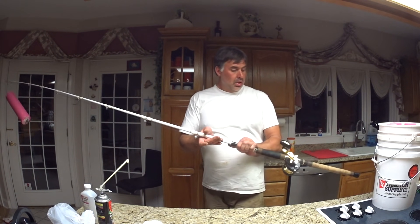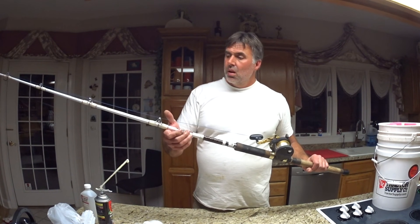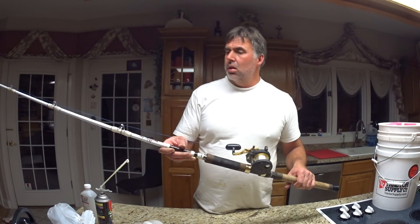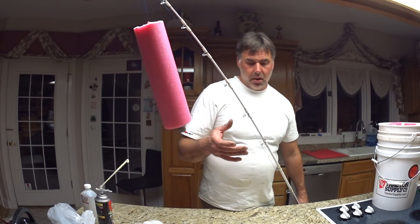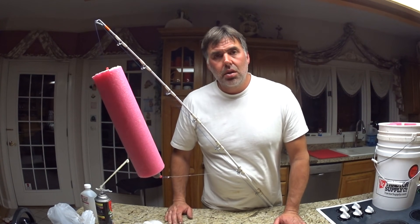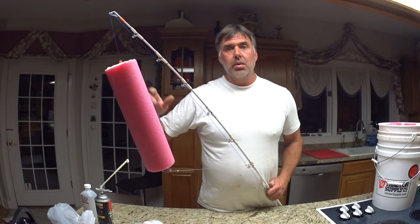This one is a Daiwa Saltist 35 size on an Akuma Battle Cat, 40 pound Sunline main line, and I've got 80 pound Andy Monster Blue. With my homemade float, I can catch a 16 to 20 inch red horse sucker and run him on this, and he will not be able to pull that under — he will swim all over that cove.